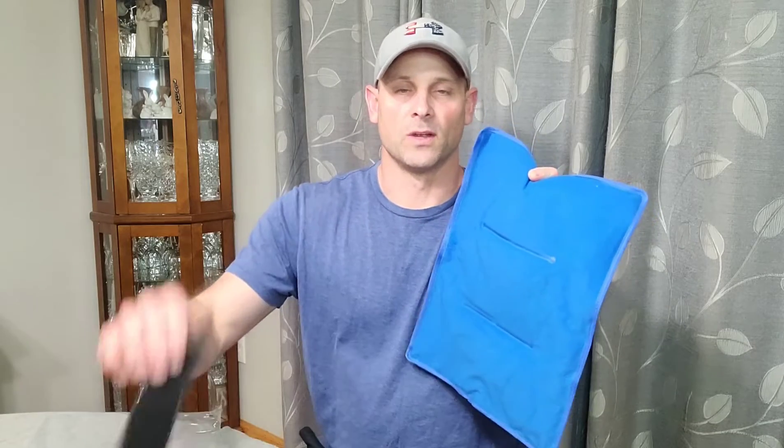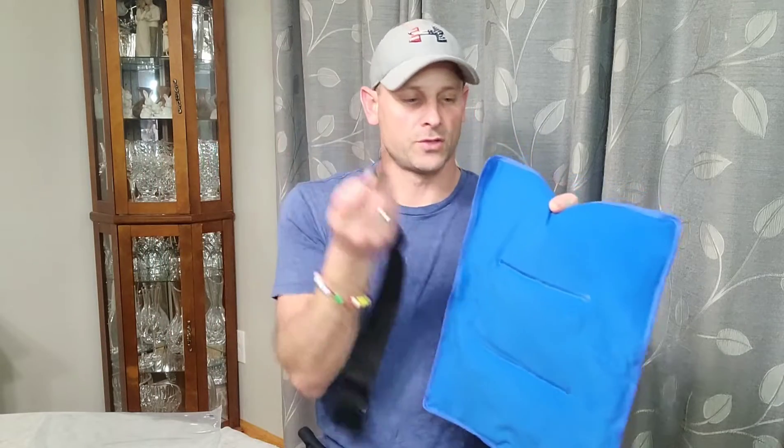What's really cool is it has three individual sections, so the gel is not going to shift down to one side — it's actually going to hold in one spot. When you put it on yourself, you can situate the gel in the exact spot where the pain is to help alleviate it. On the backside it has a felt-like material, which is great.